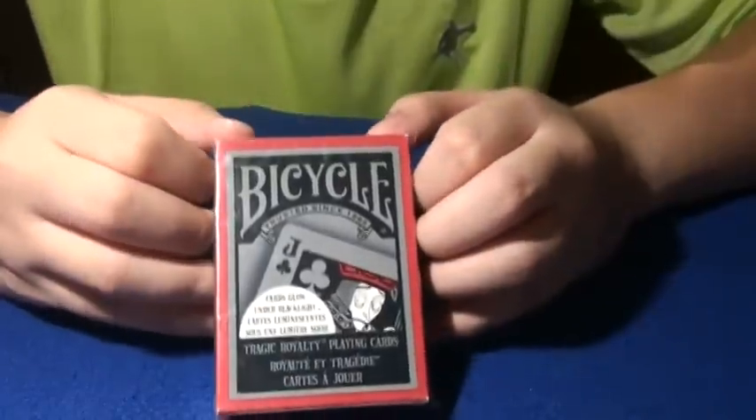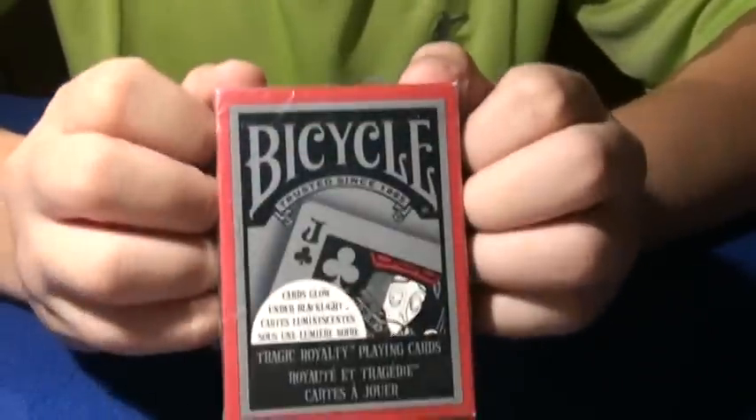Hey there everybody, today I'm going to do a deck review on the Bicycle Tragic Royalty deck.